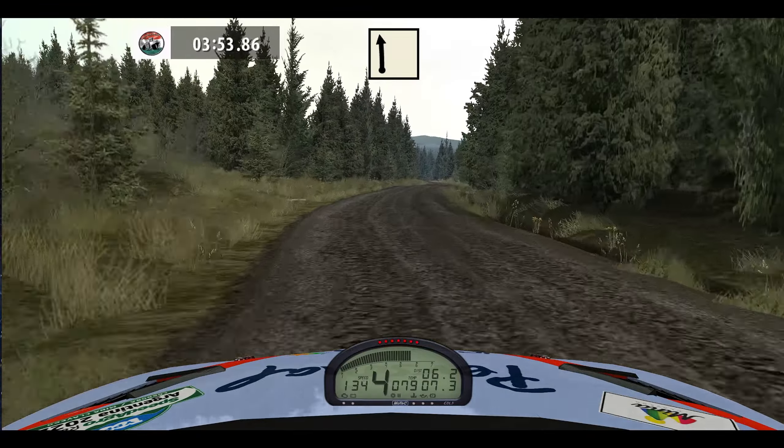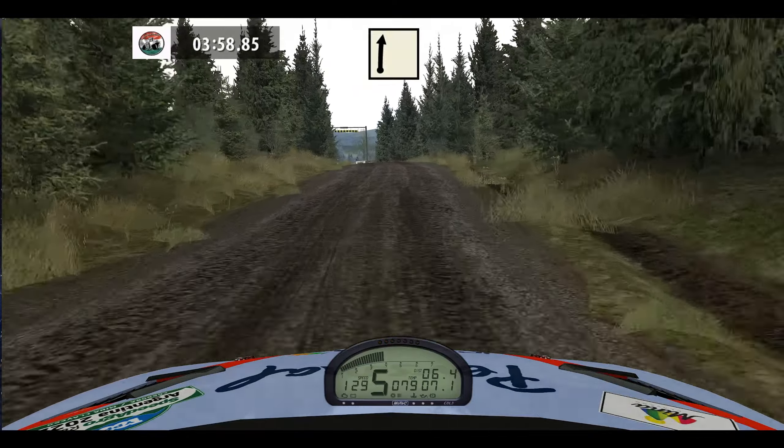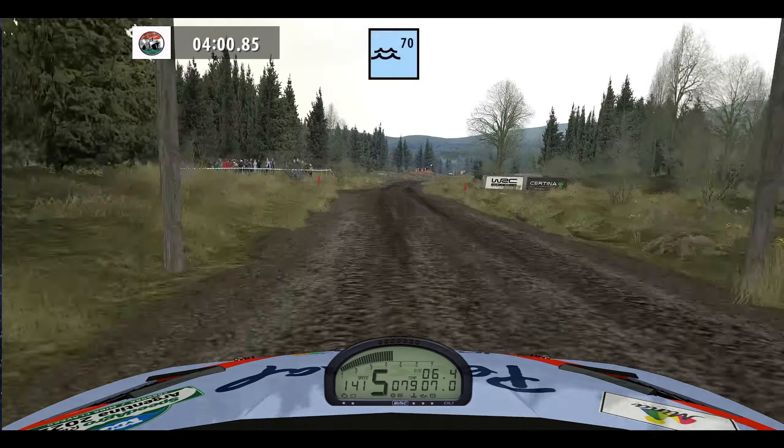50, flat left, easy right, long, 150. Flat right, bump, keep right, forward.